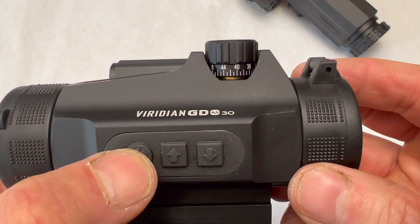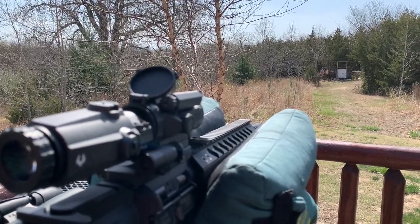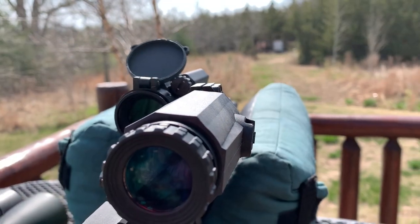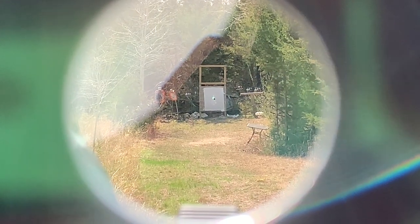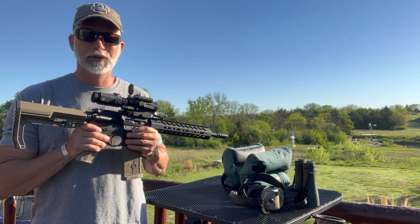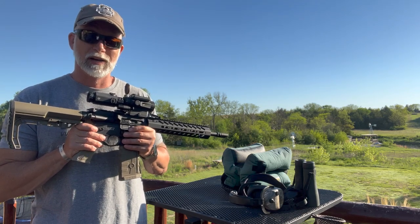Buttons are KISS — you've got power, up, and down. I just want to give you the sight picture I've got for sighting in at 50 yards. Looking through the magnifier I'm getting a lot of glare off it. Here's with the magnifier out of the way. So there are the basics of both of these. I mounted them on my HMD upper — check out how they performed and you decide what you think.